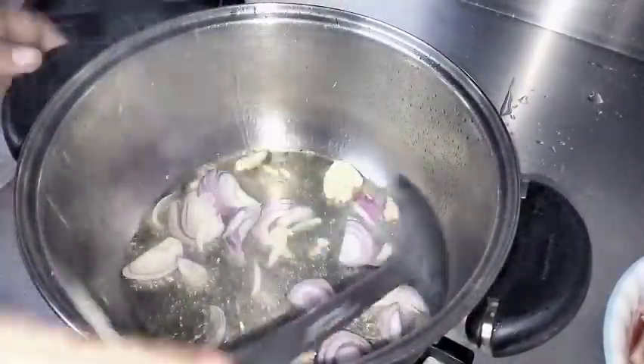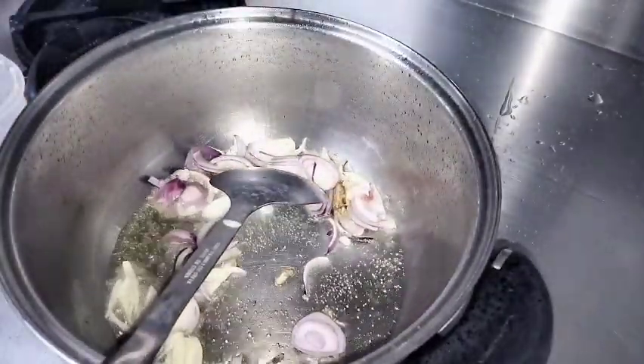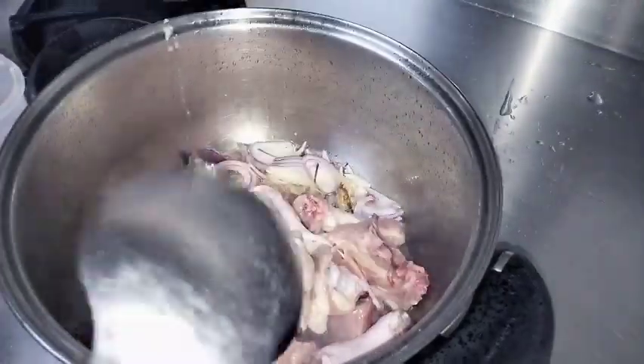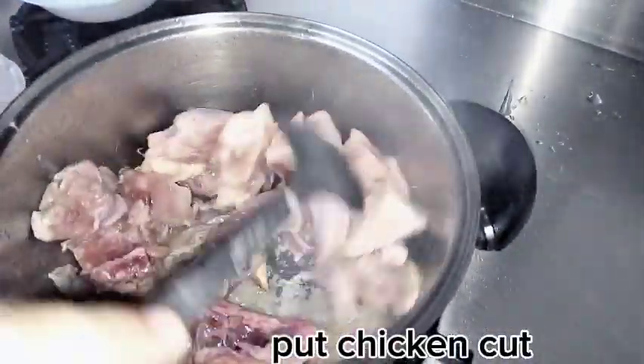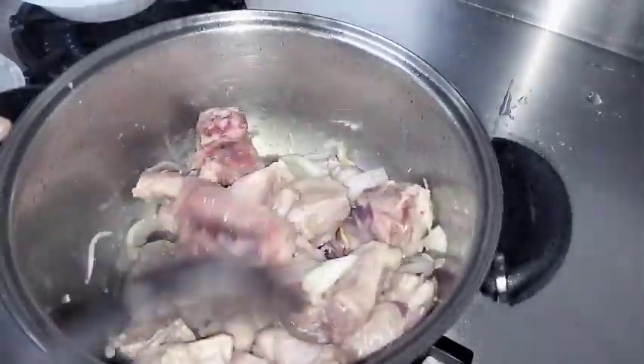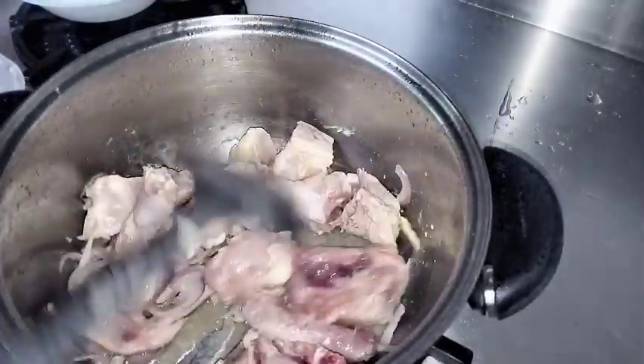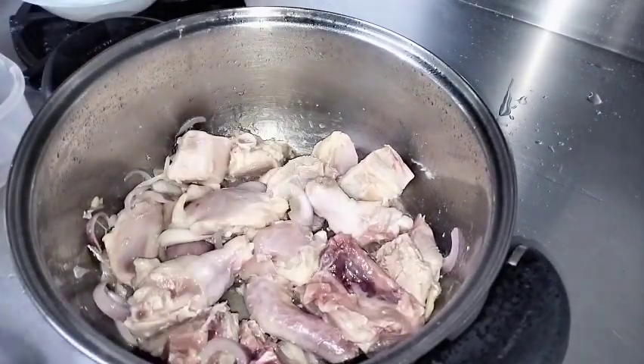This is getting a little thick guys. The oil is now ready and the onions are done. Now, we're adding one kilo of chicken — one kilo of chicken, roughly chopped.